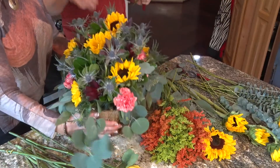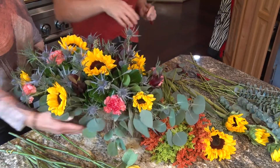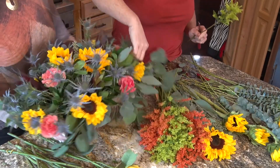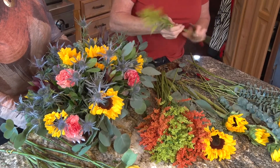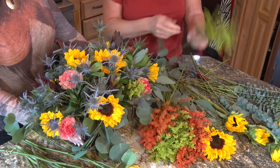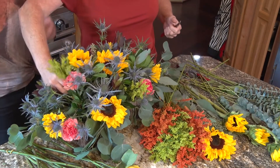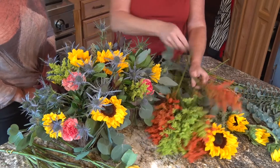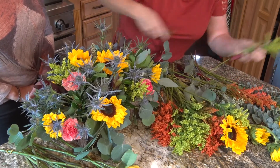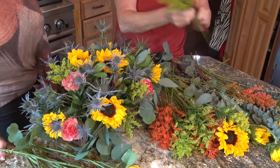Right now we have sunflowers, thistle, carnations. This right here is called Safari Sunset — it's in the Protea family. We're now going to stick some in there. That gives it a really nice shaggy pop, and it's going to fill in the holes. You just always want to work down and fill it in.